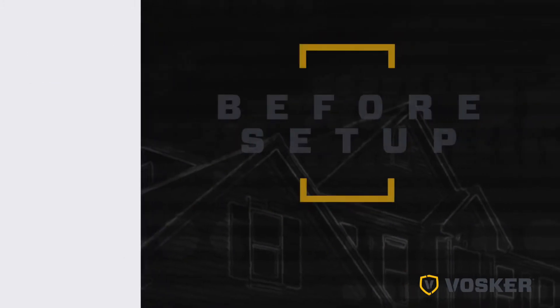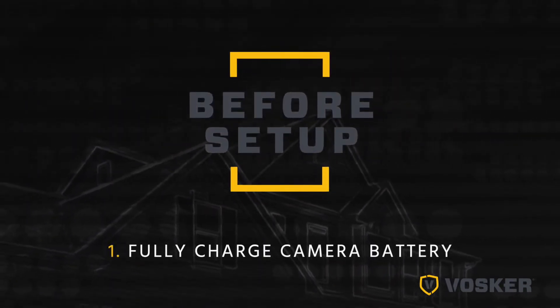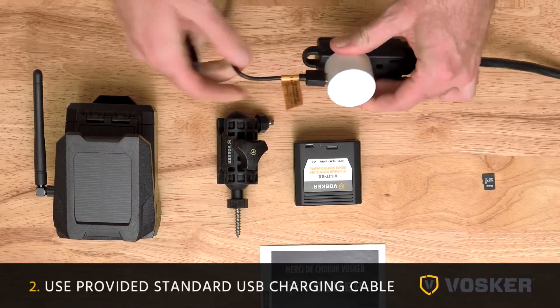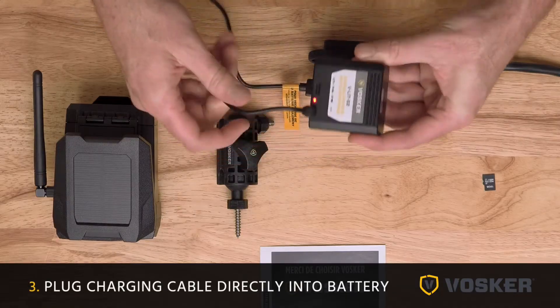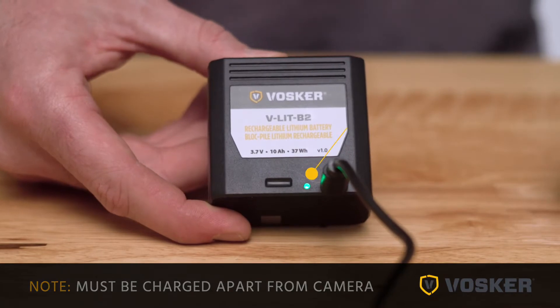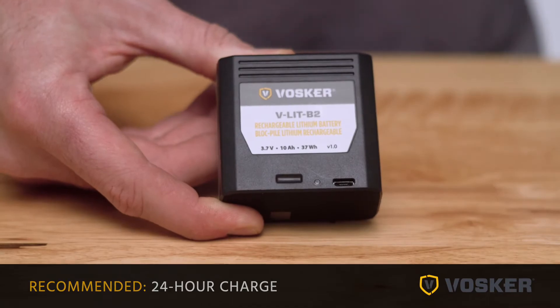There are a few important things to consider when setting up your camera. Step one will be to fully charge the battery unit of the camera system. Use the provided USB cable to charge the battery with a standard USB charger. Plug the charging cable directly into the battery. The battery must be charged apart from the camera. When the charge is complete, the LED will turn green. A 24-hour charge is recommended.